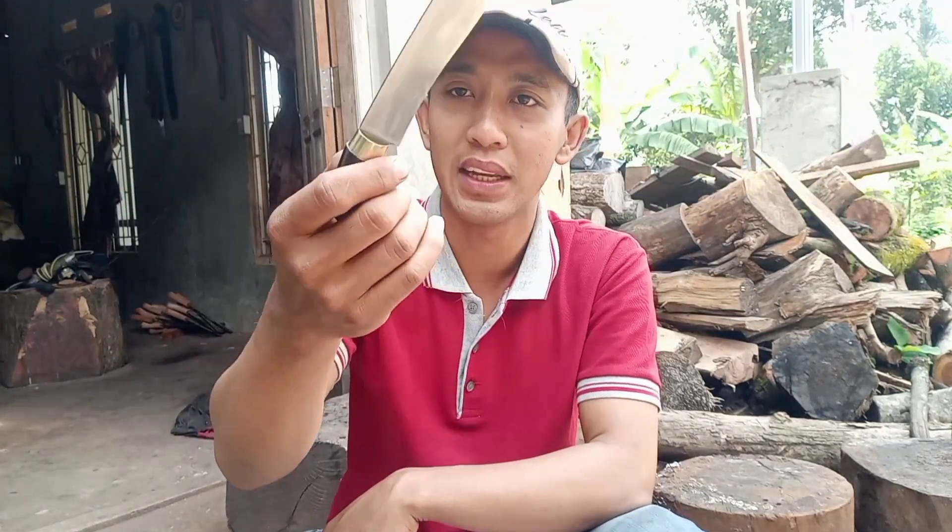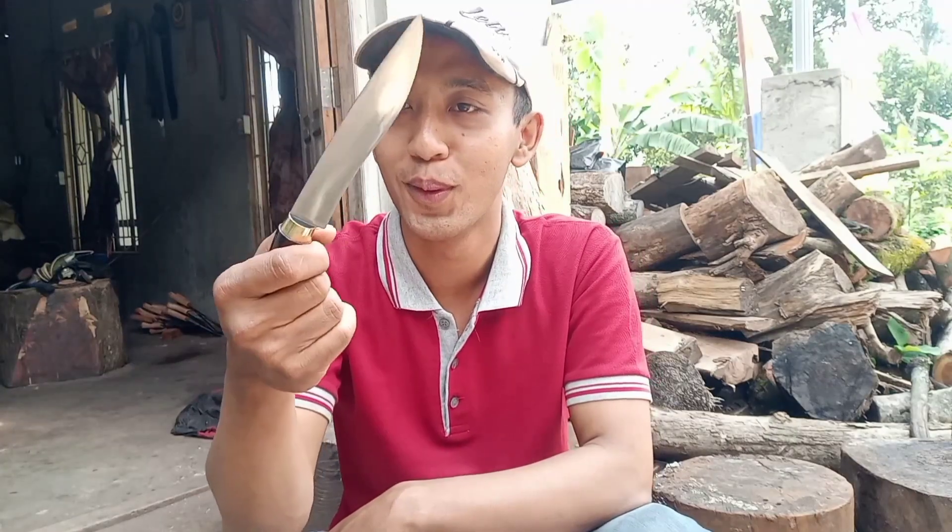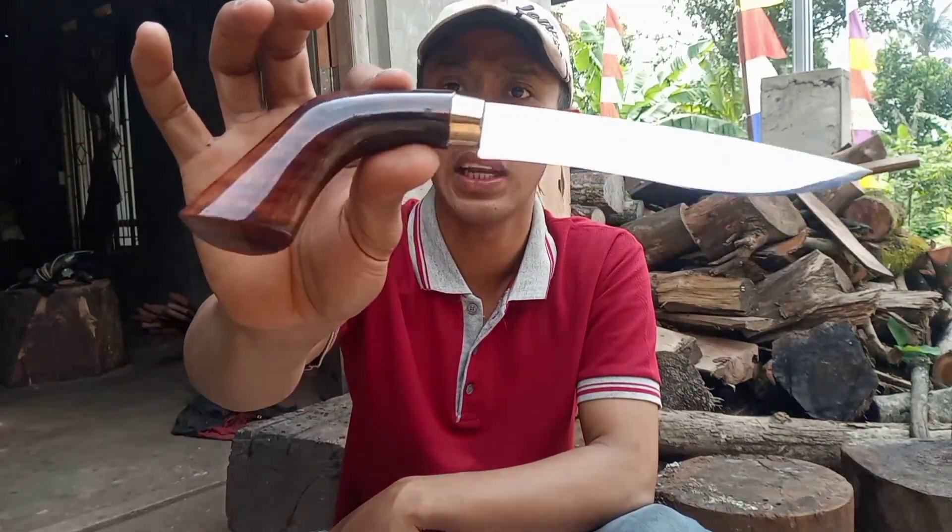Mungkin kalau seperti ini, kalau gaya tarik juga saya rasa tidak cocok. Tetap untuk gaya dorong. Hanya sekedar untuk penambahan koleksi saja. Kalau untuk gagang seperti ini.